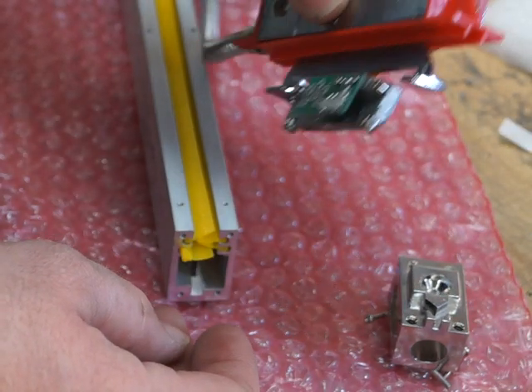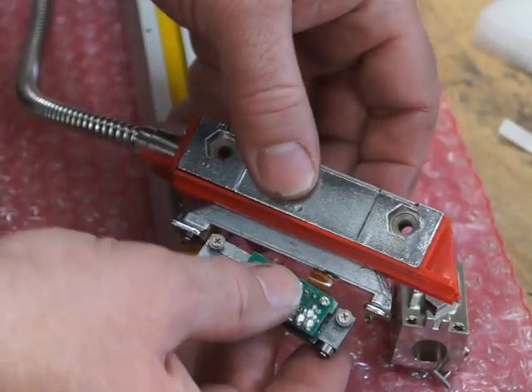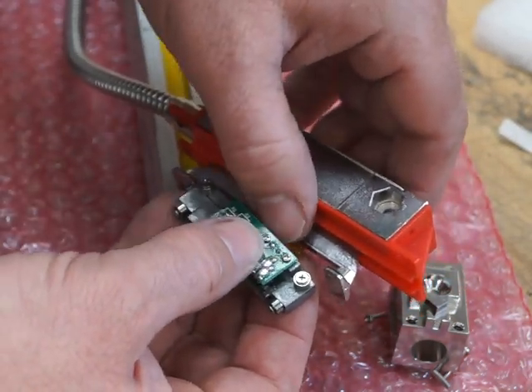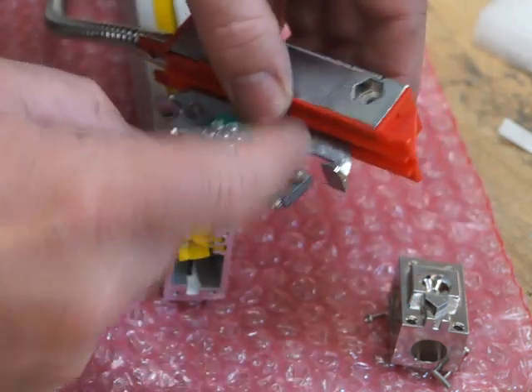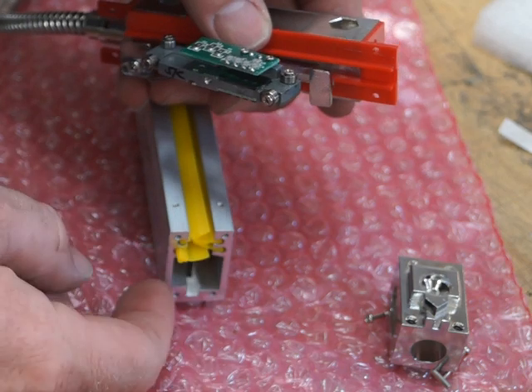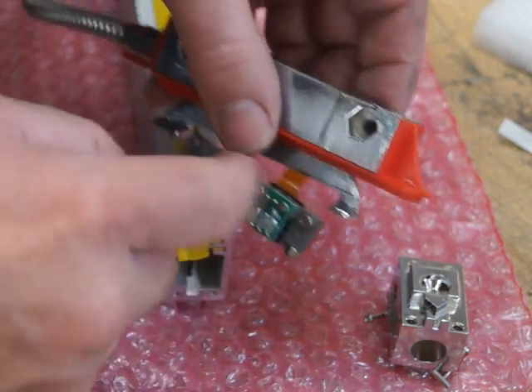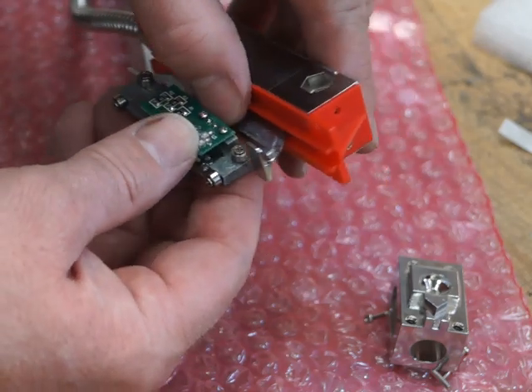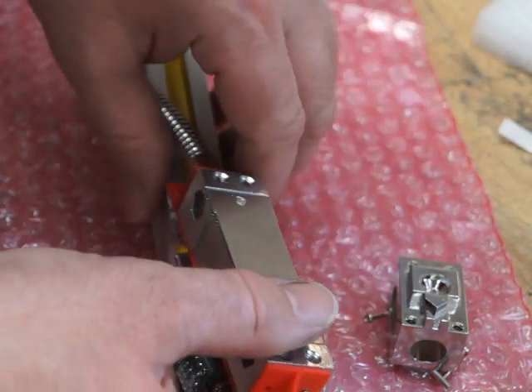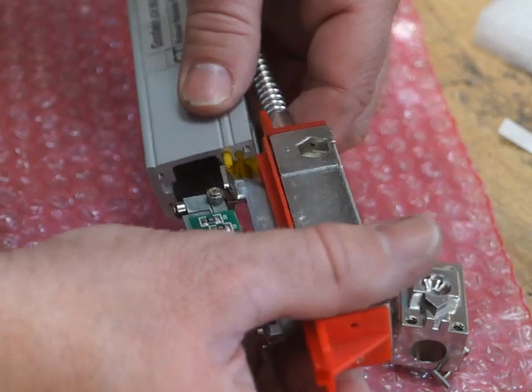Make sure the aluminium part goes on the larger side. Then look at this little ribbon cable - sometimes they're quite a bit longer and can stick out. You don't want that ribbon cable touching the inside of the aluminium, because it will rub and cause a problem very quickly. Make sure it's pushed in before inserting the reader head.